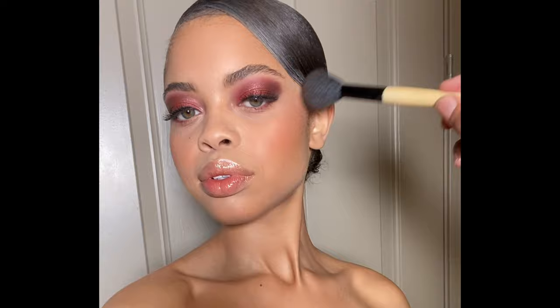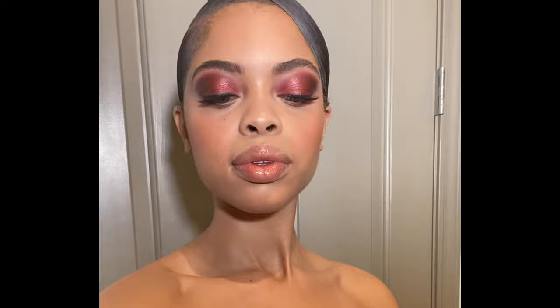Because I know this photo shoot is going to show a lot of skin — a lot of neck and chest — I'm also going to take that same glowy highlighter and go over her clavicle, her shoulders, and her chest, so her body can have the same glow that her face does.